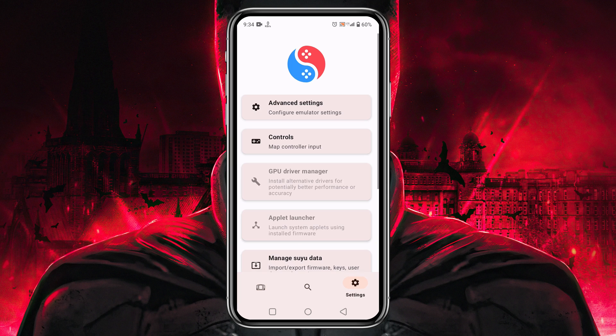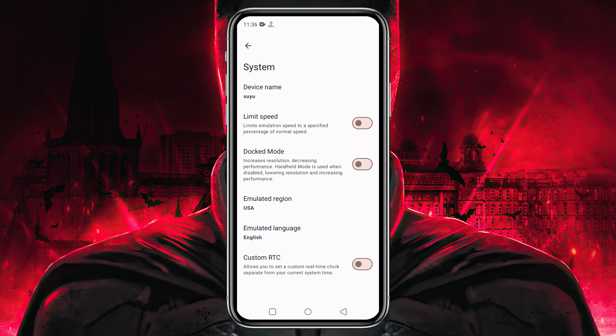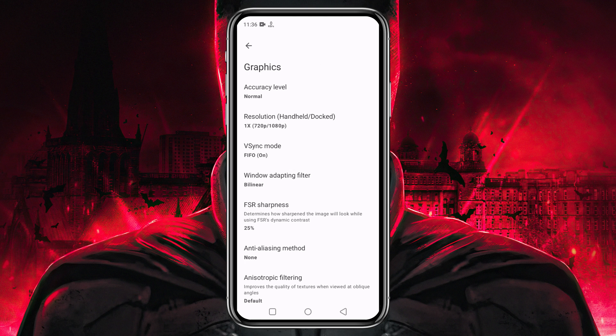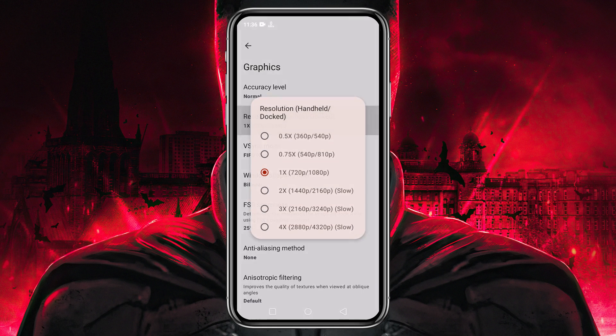Before playing any games, let's configure the settings. Click the gear icon at the bottom right corner, then click 'Advanced Settings' and open the General option. I suggest you turn off the 'Limit Speed' option to use maximum resources. If you enable dark mode, it will increase resolution but decrease performance, so if your device is not powerful enough, it's better to disable it. Under Graphics, leave CPU accuracy at Normal.